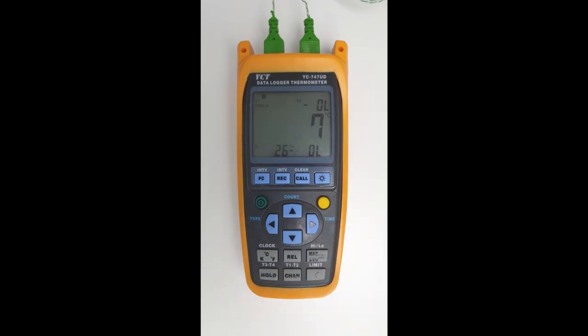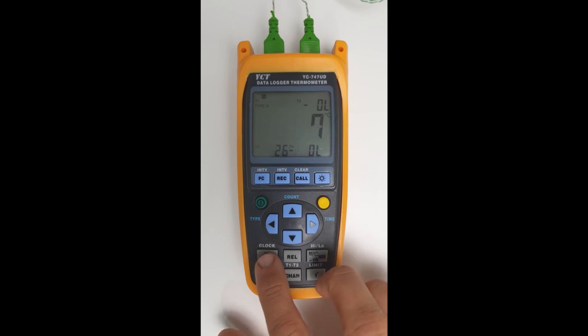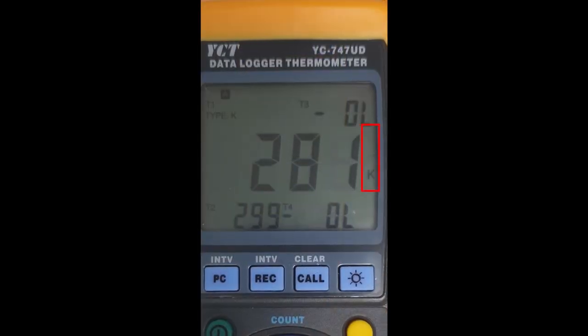The next thing we're going to do is make sure that we've got the correct unit. At the moment it's on degrees Celsius. If we click on the same button without clicking on shift, we can cycle through the various units. Clicking again goes from degrees Celsius to degrees Fahrenheit, once more would be Kelvin, and clicking again goes back to degrees Celsius, which is what we're going to be measuring.